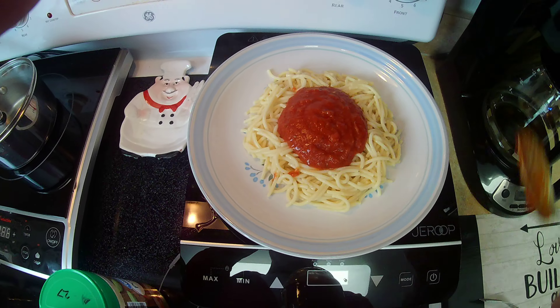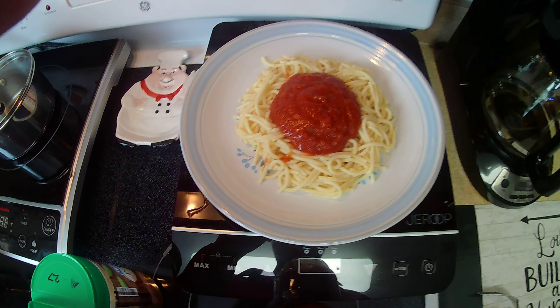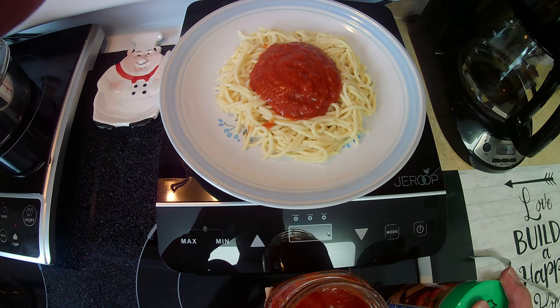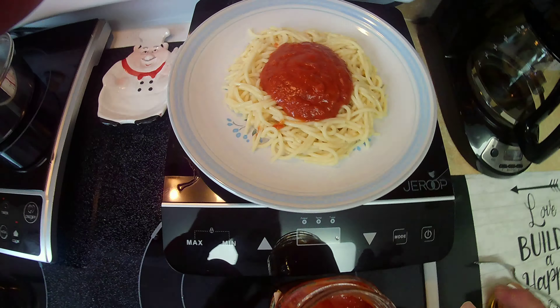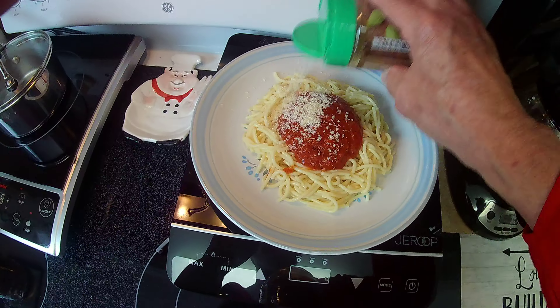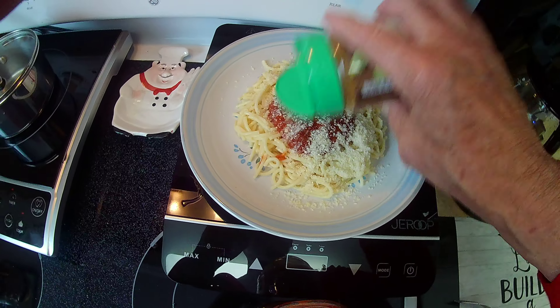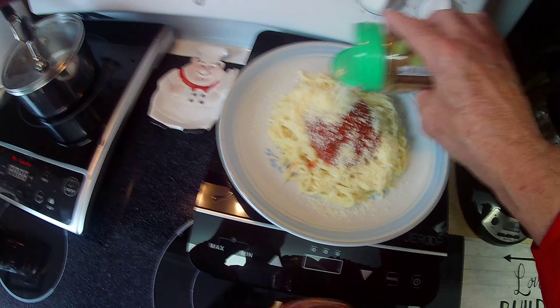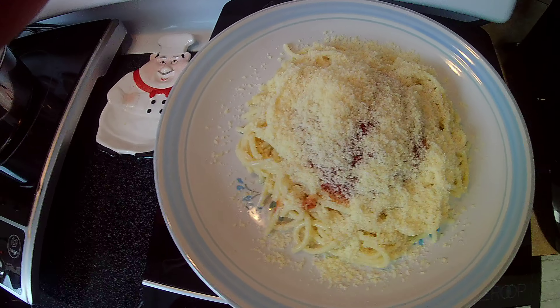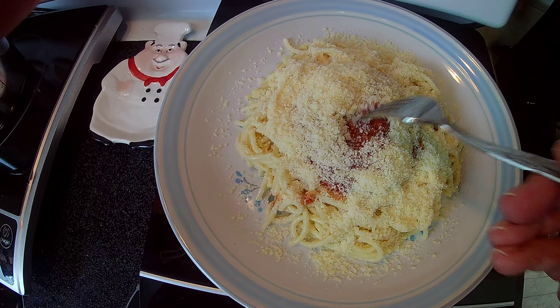Good. Now I'm going to put some cheese. Sprinkle that around. I like a lot of cheese on my spaghetti — I like a lot of cheese. There you go, covers it up. Nice. Doesn't look like there's any sauce in there, but there is. And there it is.